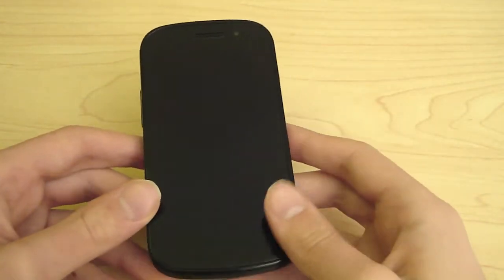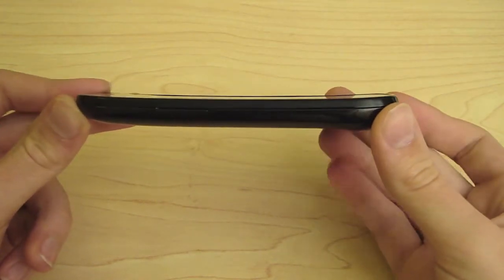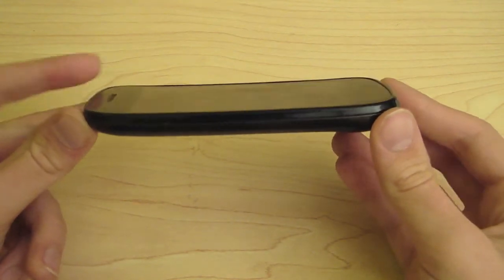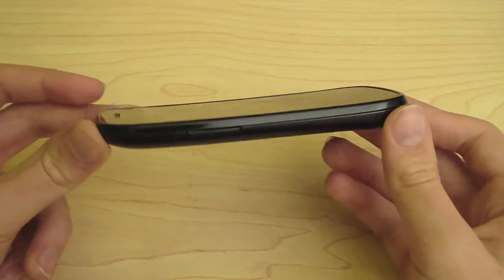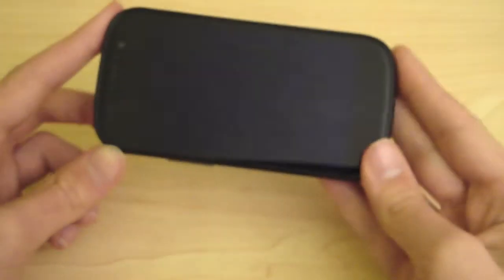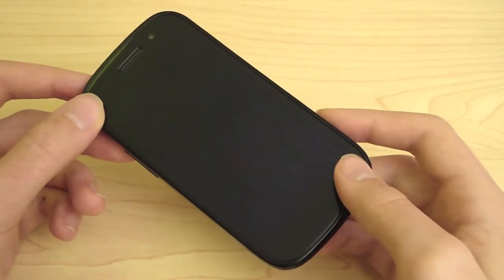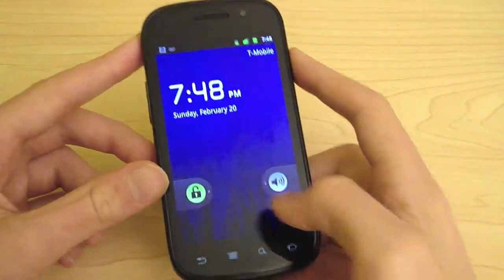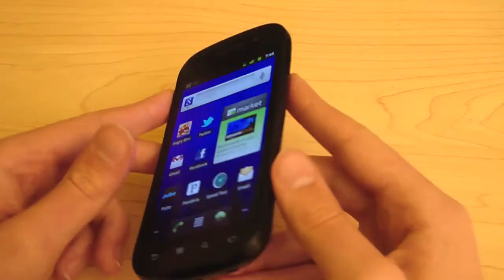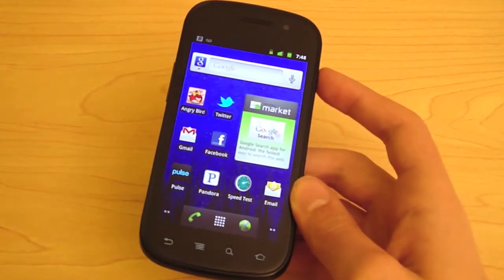The Google Nexus S features a 4-inch contour display, meaning a curved display. As you can see, the display is curved, which doesn't really do a whole lot, but it's kind of cool — I'm not quite sure of the advantages of it. The screen resolution is 480x800 Super AMOLED display, so it does look very good. There is some pixelation I do notice, but overall I'm very happy with it. It's got very good viewing angles and looks pretty good in sunlight.